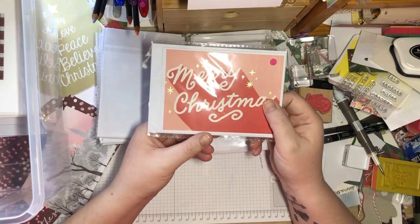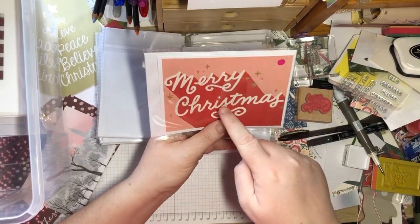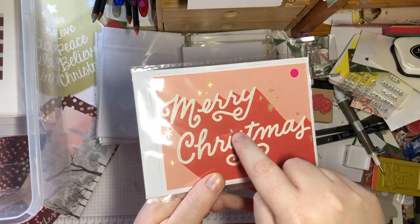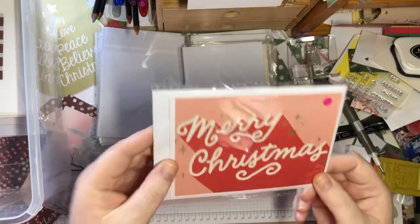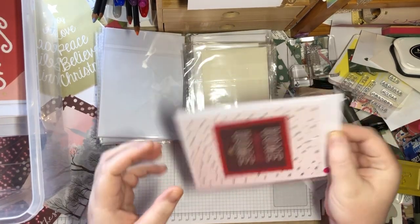You'll notice some of mine where you've got an 'i' on the card — I will use a gem, like a little mini pearl thing, or I'll use a diamante or whatever, on the dot of the eye. It's just something I do.